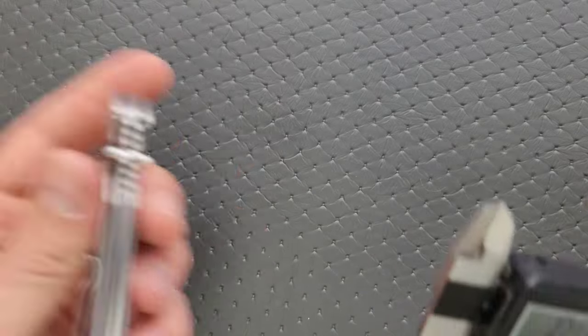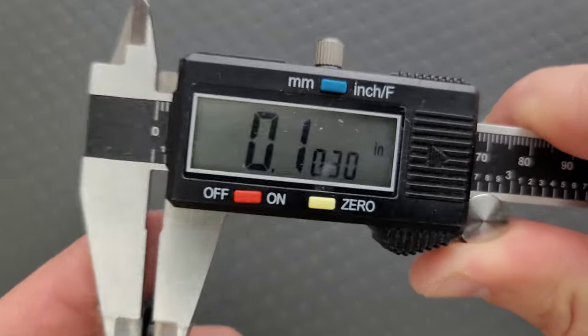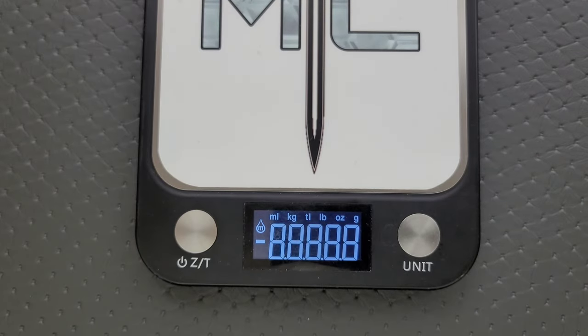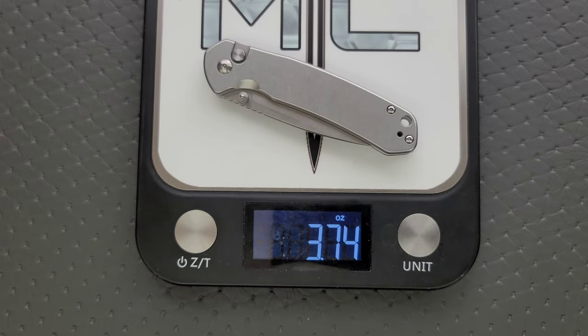Blade stock thickness — I believe it's the same as the prototype. It's very thin: 103 thousandths. Nice and thin. That's important because this is steel. There's actually quite a bit of milling on the inside, because steel can definitely be heavy. The G10 one is lighter. There's no difference in price between the G10 one and the all steel frame, so just pick the one that you like.